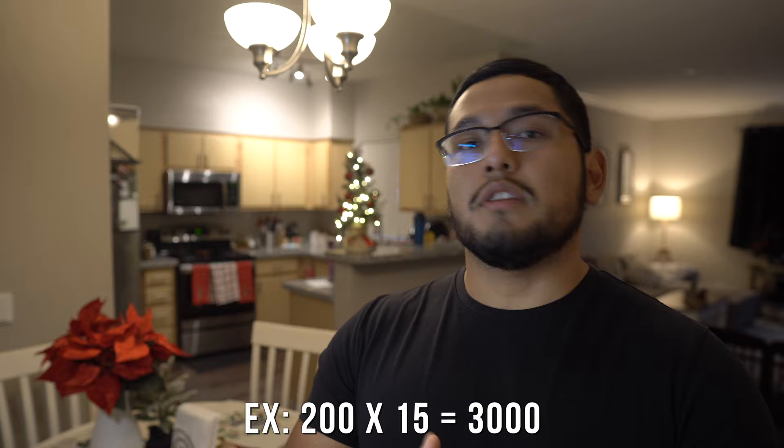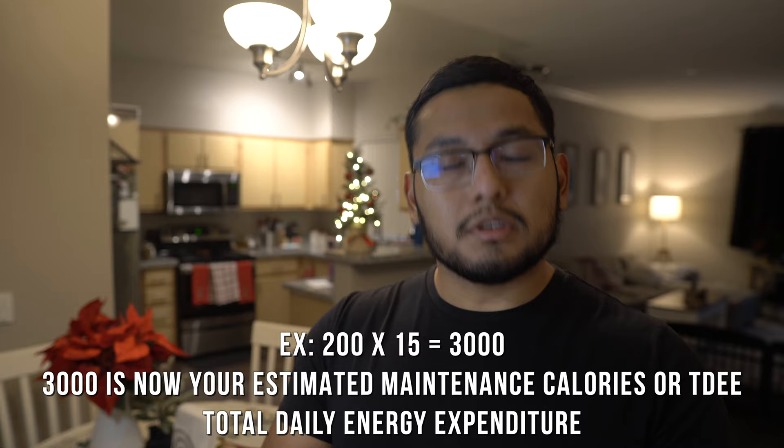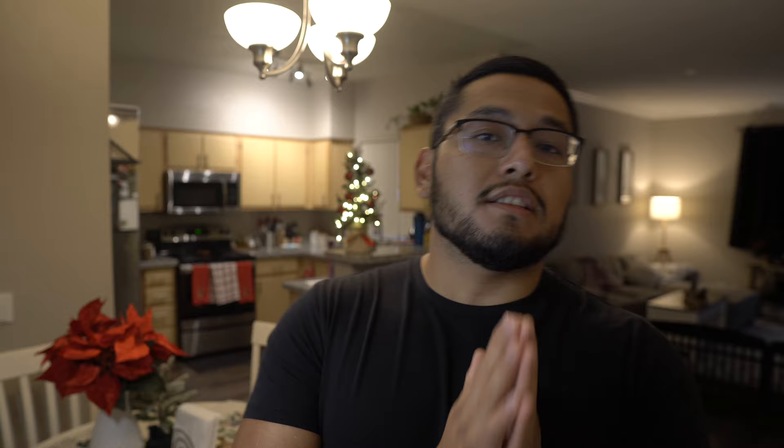Now take your current body weight and multiply it by your activity level multiplier — either 14, 15, or 16. For example, if you weigh 200 pounds and you're in between, multiply 200 by 15. Whatever you get is your maintenance calories, or TDEE — Total Daily Energy Expenditure. This is the estimated amount of calories you can eat and still maintain your current weight. It's only an estimate, not exact, but it gives us a number to work from.